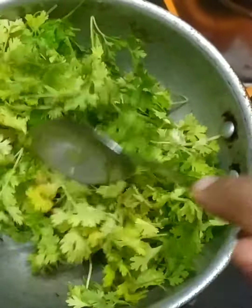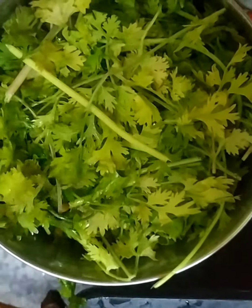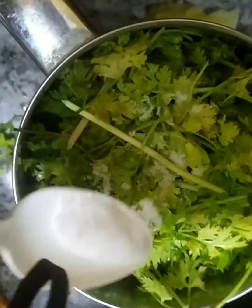Cover the coriander leaves with the oil. In a mixer, add a small piece of soaked tamarind and jaggery. Also add the coriander leaves and urad dal. Add adequate amount of salt and grind it well. Make sure that you don't add too much water.